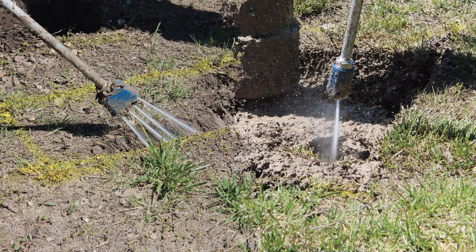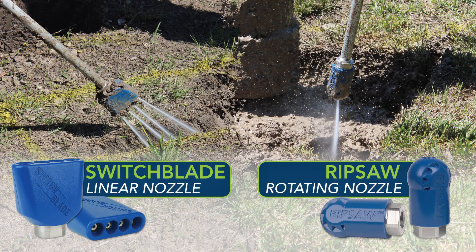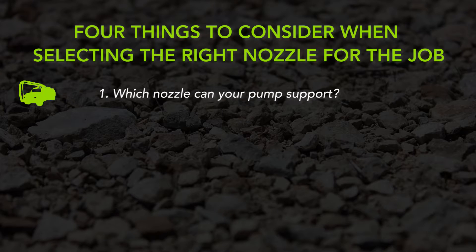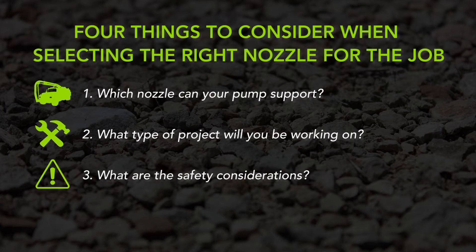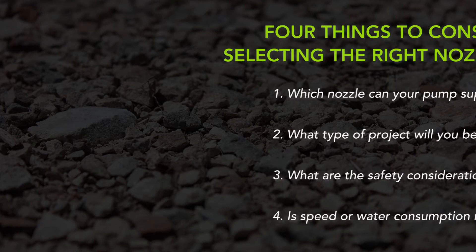Several nozzle types are available for different types of applications or project conditions, just like choosing the right tool from the toolbox. There are four things to consider when selecting the right nozzle for the job: which nozzle can your pump support, what type of project will you be working on, what are the safety considerations, and is speed or water consumption more important to you?